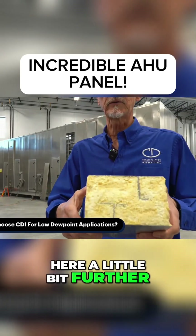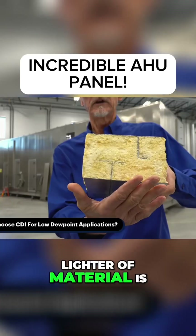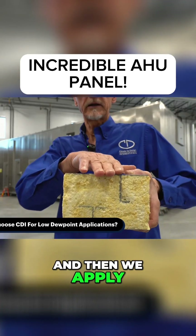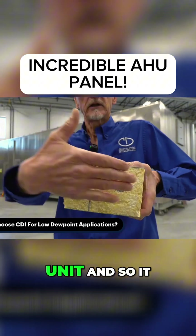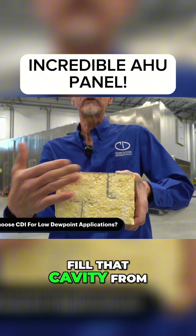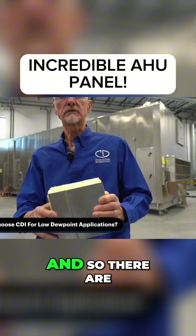The first liner of material is on the interior of the unit, and then we apply the exterior of the unit, so it has a cavity. We then foam fill that cavity from the top of the air handler all the way down.